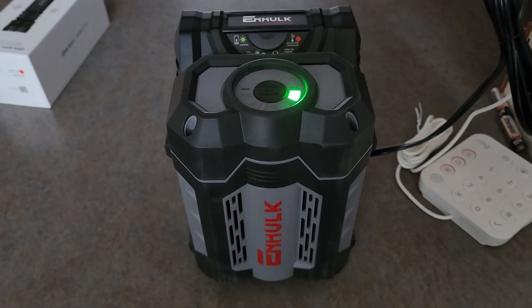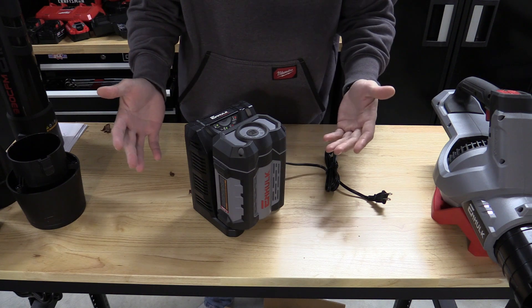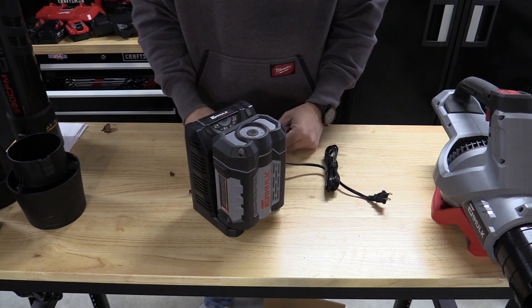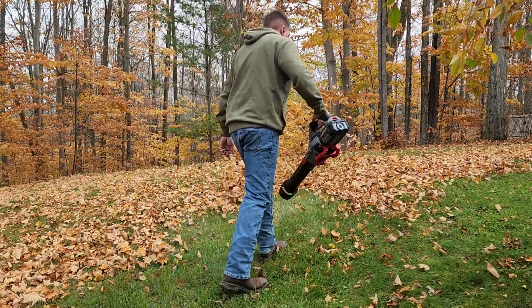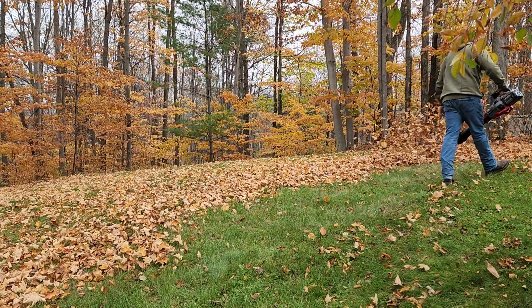The battery charger that comes with this takes about an hour and a half to charge from bottom to top. It has a green light on top that blinks while it's charging. This looks very similar to some of the other chargers on the market. It's 2.3 amps, which is not a bad charger, but it will take a little bit between drainings and chargings to get back out there.